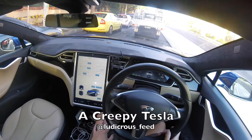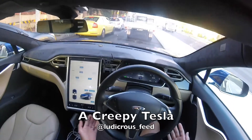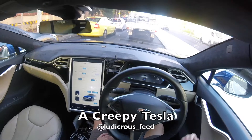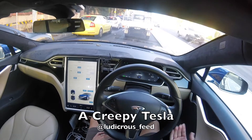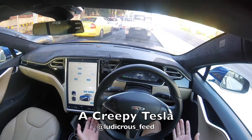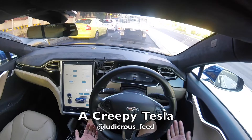There's a function in the Tesla called creep mode — and that's not to do with the fact that it might have a long lens and you can spy on people, but to do with the fact that it can mimic an automatic internal combustion engine car. At a traffic light, you might notice in an automatic car that the car creeps forward if you let go of the accelerator a bit, just to get you ready to go.